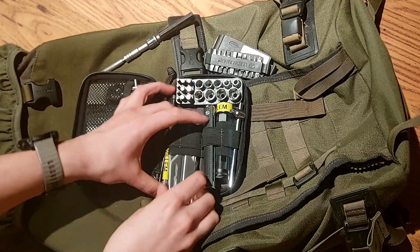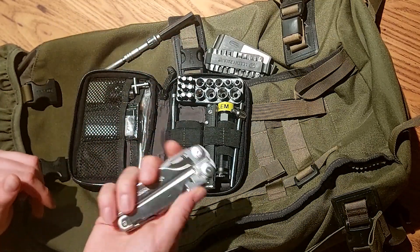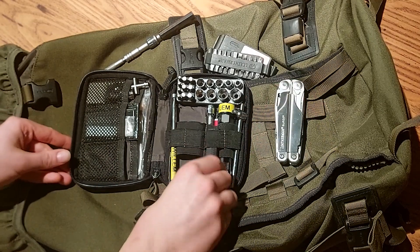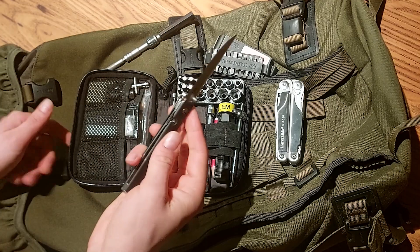Of course, still got the Leatherman Surge - one of the best multi-tools you can get in my opinion. And the CRKT CEO, a super compact gentleman's knife.